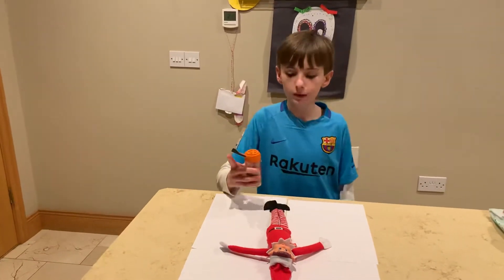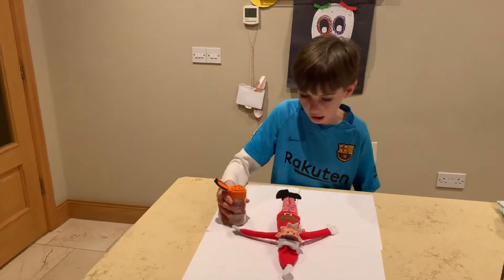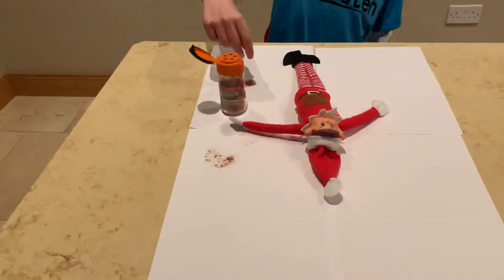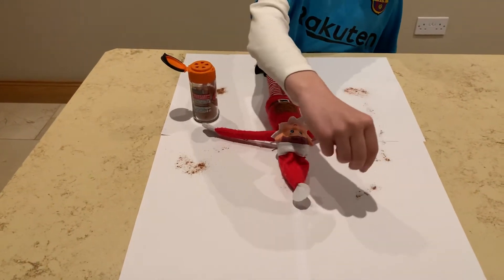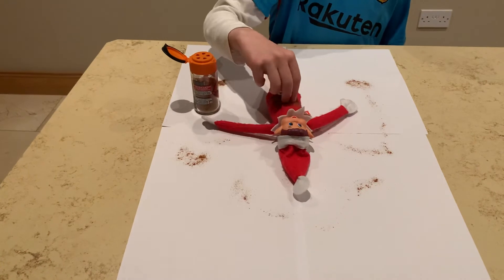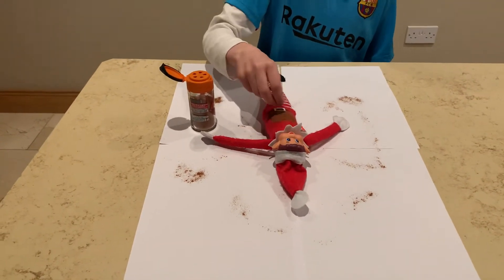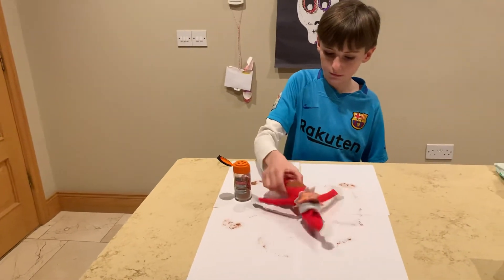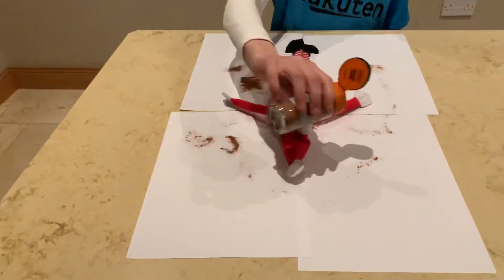First I'm just going to shake a little bit of cinnamon onto your elf, put it around him like that — both sides and up on the top. I'm going to shake a little bit off. We accidentally touched him, so shake a little off and add a little bit more around.